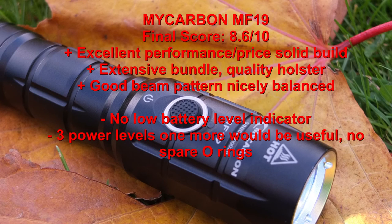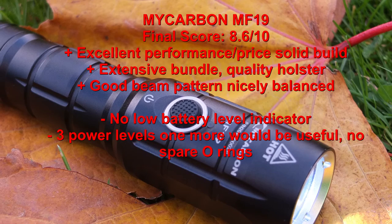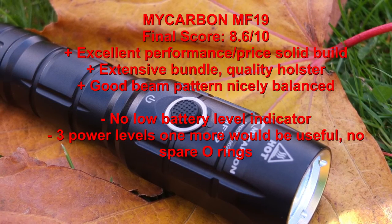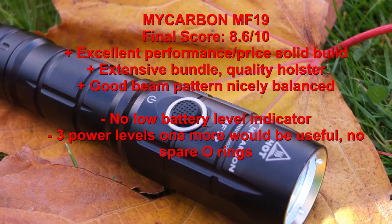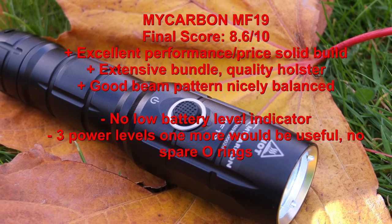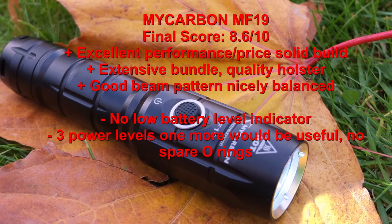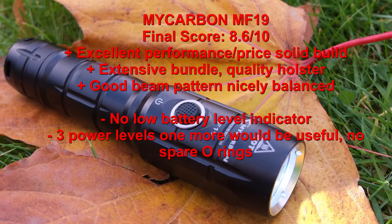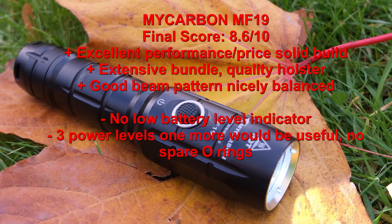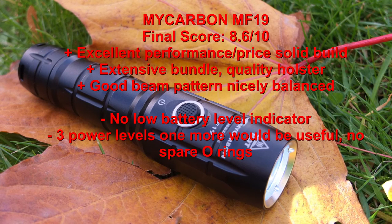Wrapping up, I hope you found this review useful. I actually like this torch — the performance was good. It's around 30 to 35 dollars or 30 pounds, and it offers good value at that price. It's certainly not as feature-rich as top-end torches, but it has a nice beam pattern, a good package, and it's well built. A couple of things I might change: no low battery indicator despite having an LED there, and only three power levels. But overall it's a really nice little torch for the price and certainly worthy of consideration.